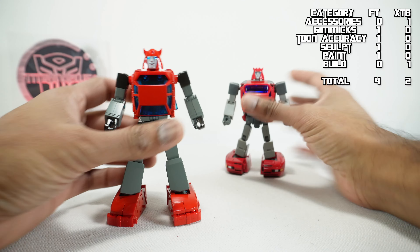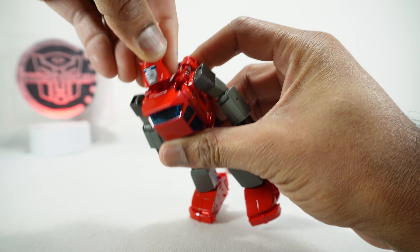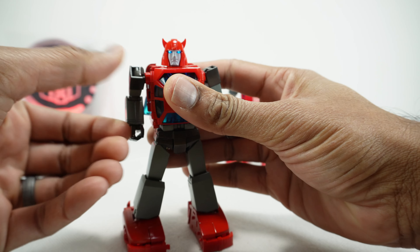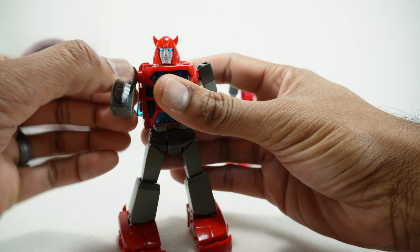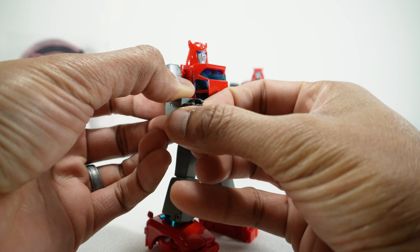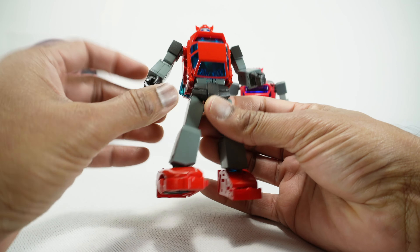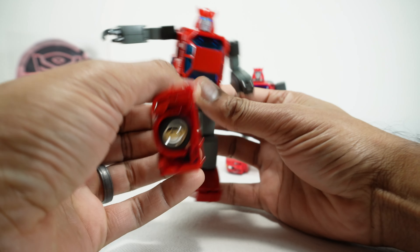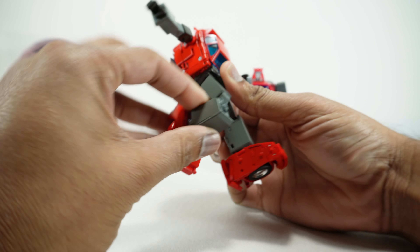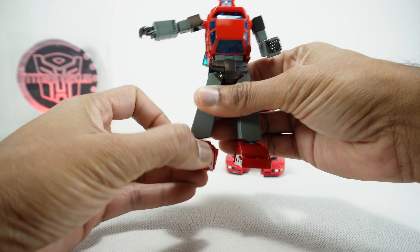Next we'll talk about the articulation. We'll articulate each one individually so you can see what they can do. The Fan's Toys head is on a rotating swivel — it rotates around and you can go up, but no side-to-side. Shoulders rotate around and go up to there; rotation at the bicep; single joint elbow gets you 90 degrees; rotation at the wrist; single pin for the hands. There's a waist rotation but no ab crunch. The hips go up and the hip skirt moves with it; open the hip skirt and it goes out to the side. Rotation at the thigh, single joint knee but due to the sculpt it gets you the full bend. Ankles on a ball joint go forward and backward, side-to-side, and rotate around.